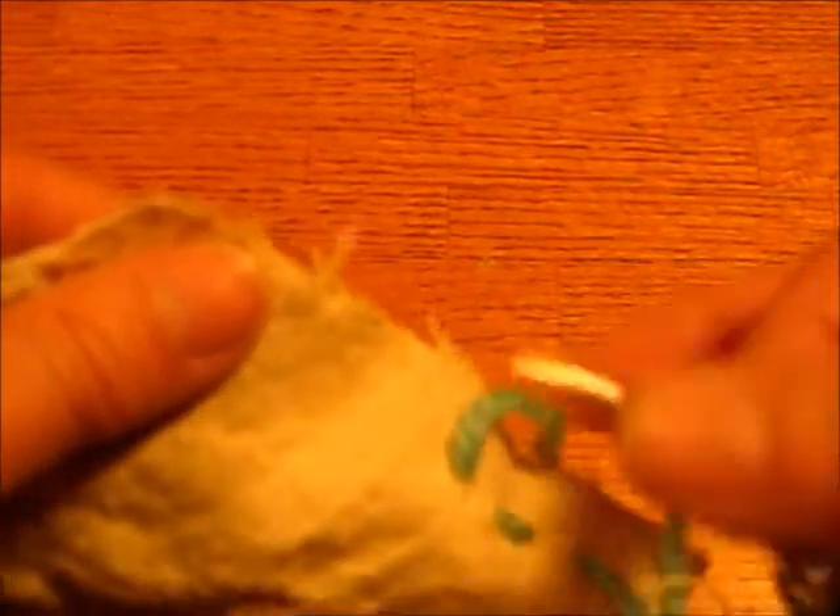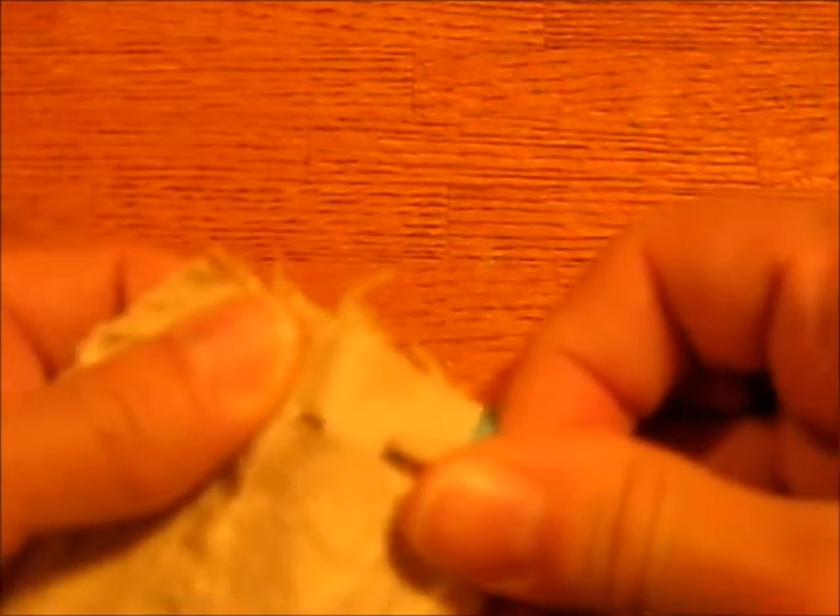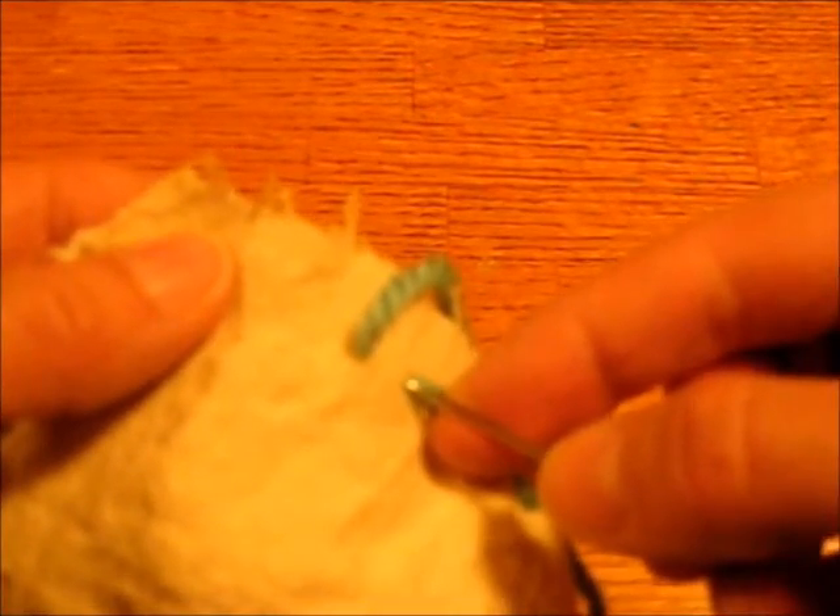There's another stitch that you might find useful that will be even stronger on our little project, which is called the Back Stitch. It starts out the same where you go and you take a stitch like this and pull it on through. And then instead of moving the needle forward, you'll move it back.